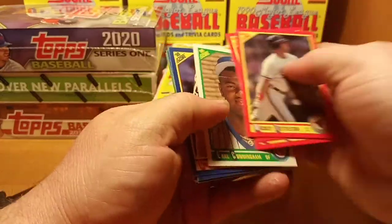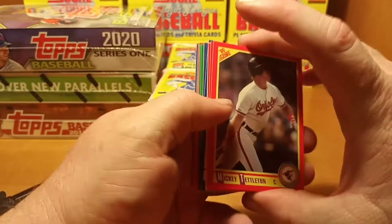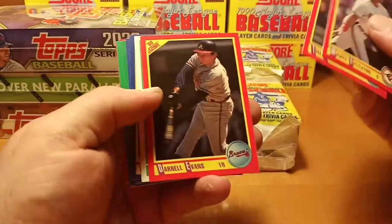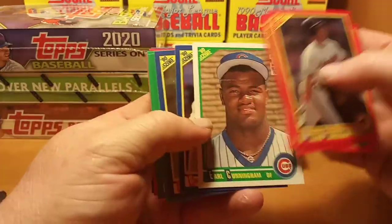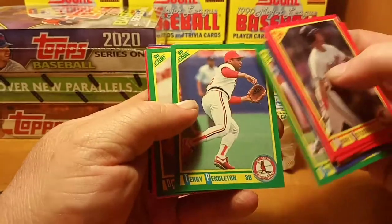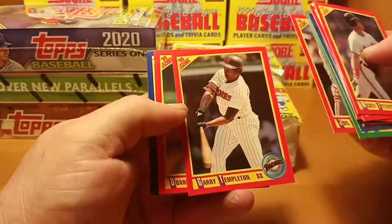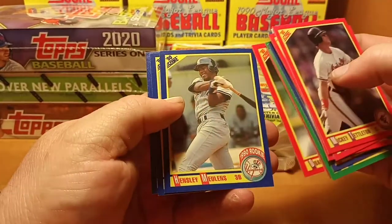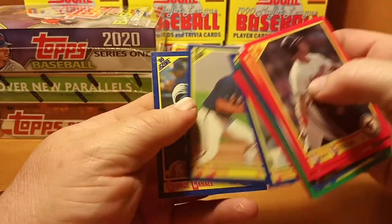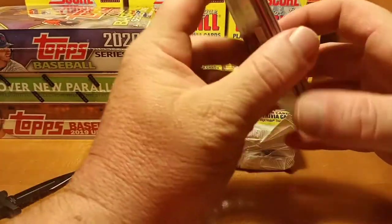Not going to waste a lot of time on the magic motion cards — they're one per pack, so you get the idea. I do have hope that we will find Earl Cunningham first draft pick. Terry Pendleton, Hensley Mullins rookie, Ed Whitted, and a George Connell rated rookie.